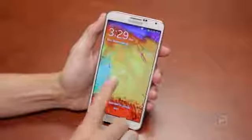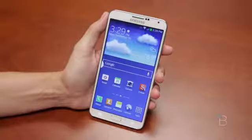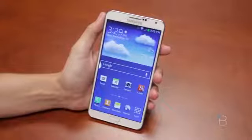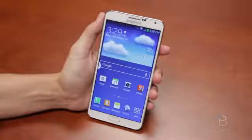Hey guys, Ashley with TechnoBuffalo here. We are giving our first impressions on the Samsung Galaxy Note 3 — a highly anticipated phone with a 5.7-inch screen and lots of things to talk about, so stay tuned after the jump.